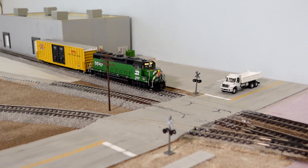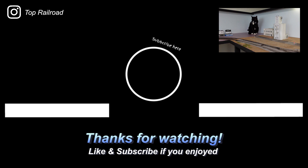As always, if you did enjoy the video please do like and subscribe — it does help out the channel quite a bit. On that note I will see you guys in next week's episode. Bye.